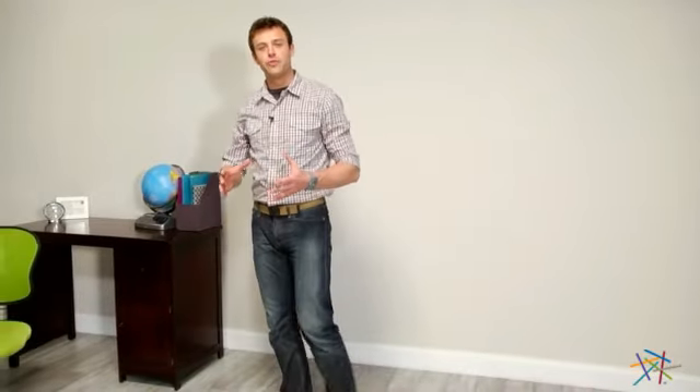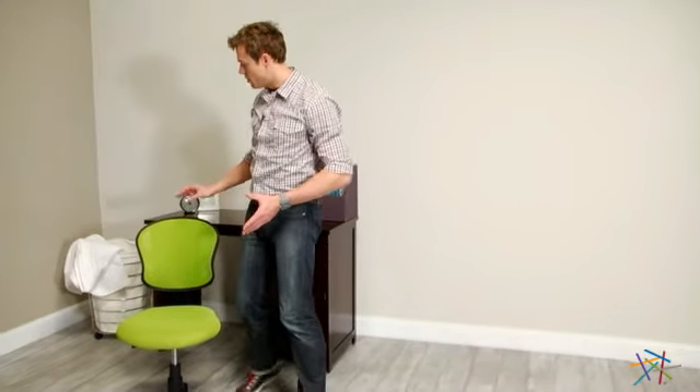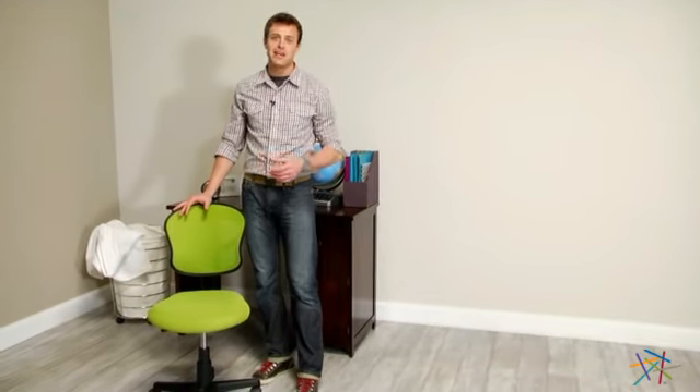Hi, I'm Nick with Hey Needle. If you're looking for a chair that's as functional as it is attractive, then let's take a quick look at the OSP Designs Mesh Task Chair.